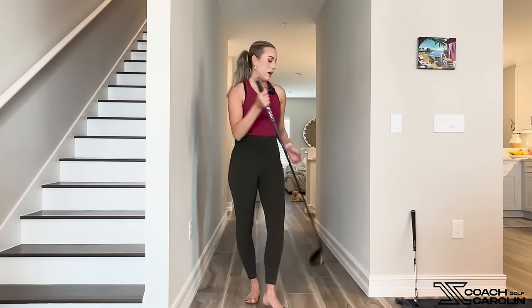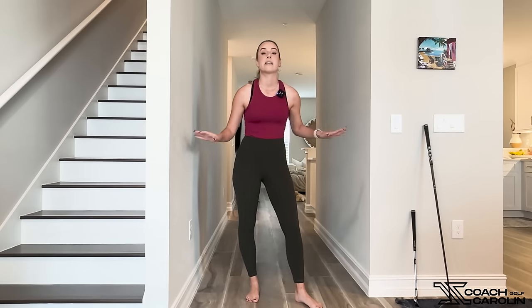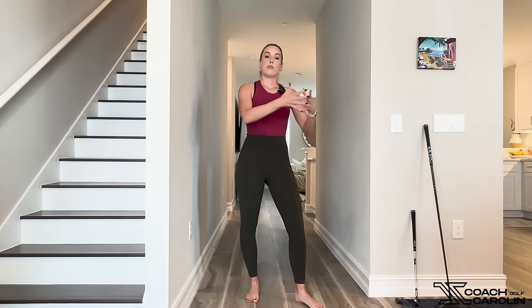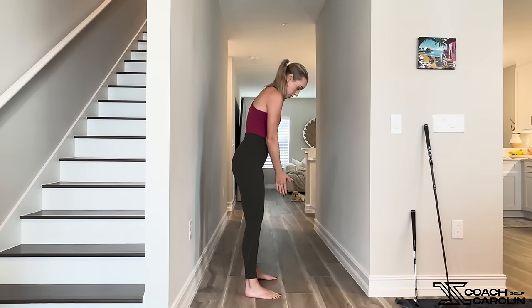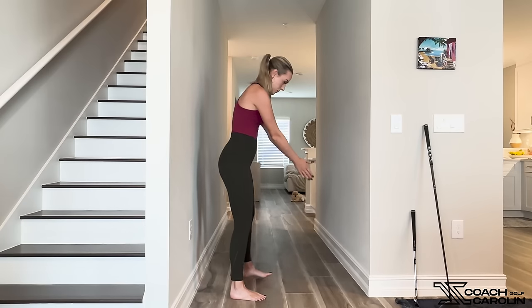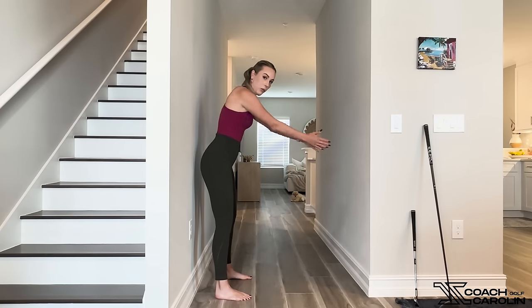People always ask me: do I have to shallow my plane with a driver? No, you do not, because the club due to its build will already shallow your swing without you doing anything at all — it sets up differently. Also, your driver is longer than an iron, which makes you stand a little bit further away. The further we stand away, the more flat our plane will be naturally. So you don't have to worry about it at all. As long as your setup is good with a driver — and I'm going to link some setup videos below — you don't have to swing any differently.